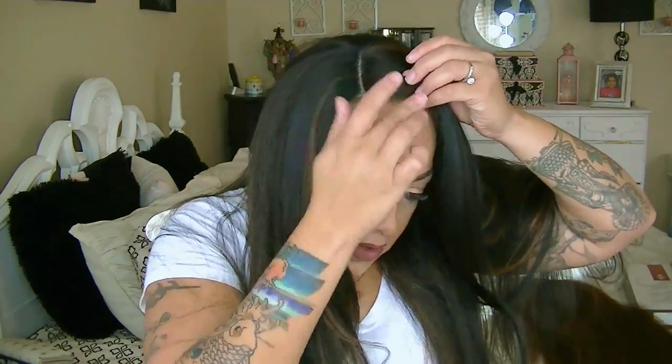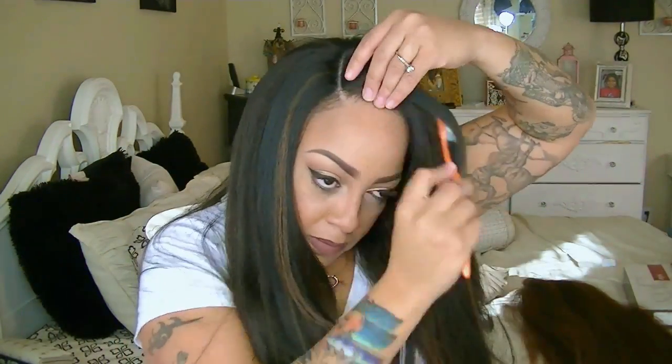It really helps if you have thin edges, a balding spot, or even if you just want the wig to match and have the same density as your hairline — it's perfect for that. And this wig is actually beautiful.